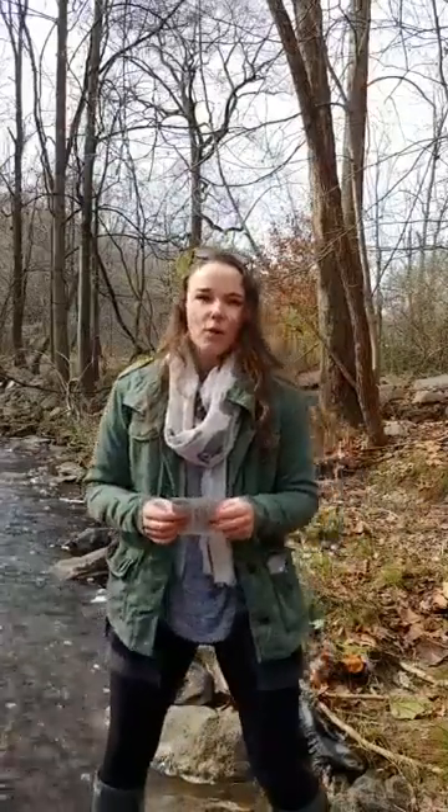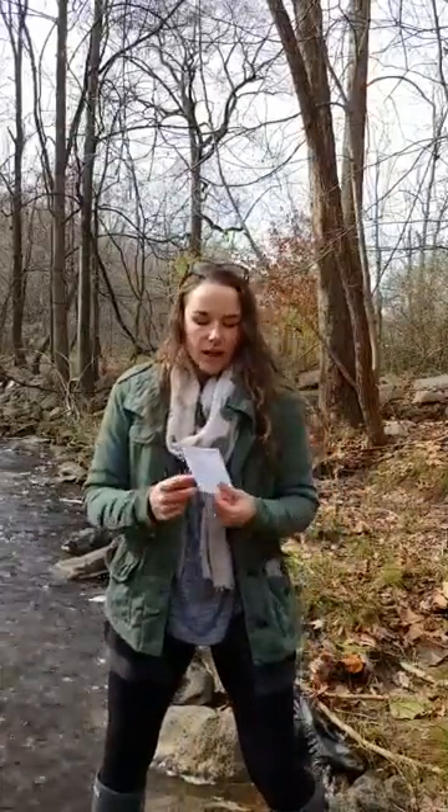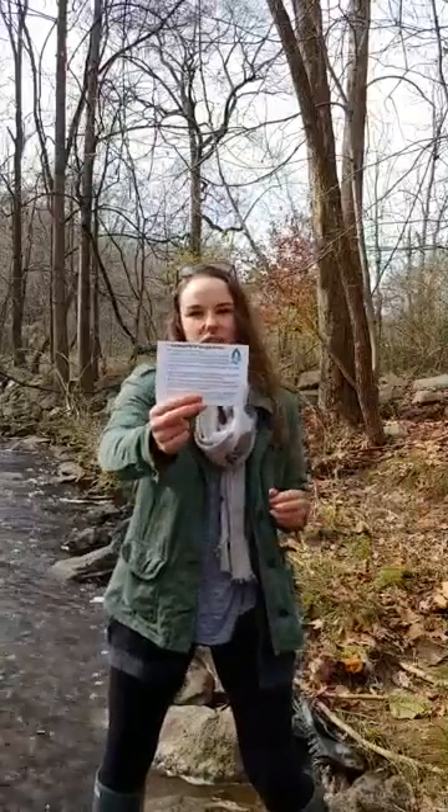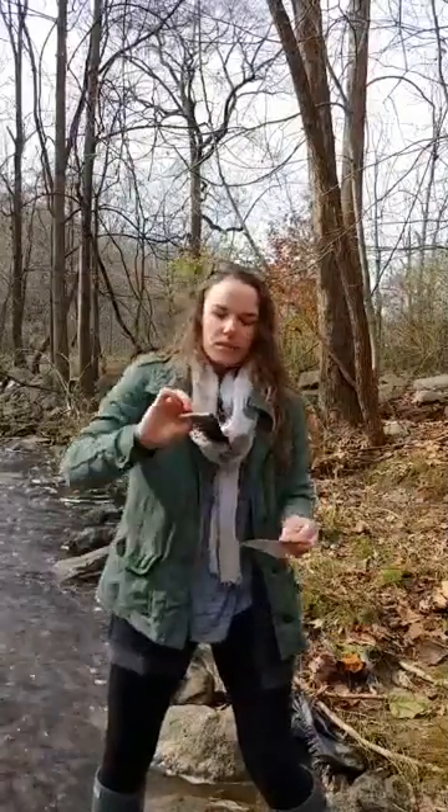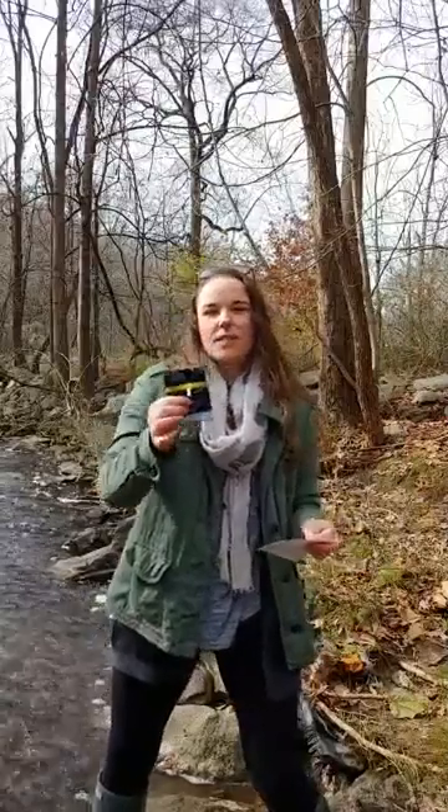You can sign up for a salt watch test kit at iwla.org/saltwatch and we will send you an envelope in the mail. It's going to have a couple of important things in it — a postcard with instructions on how to do the test and a conversion chart on the other side, plus a little plastic baggie. Inside are four test strips so you can come out at varying times during the winter to do your monitoring for chloride, which is what we'll see from roadside salt.